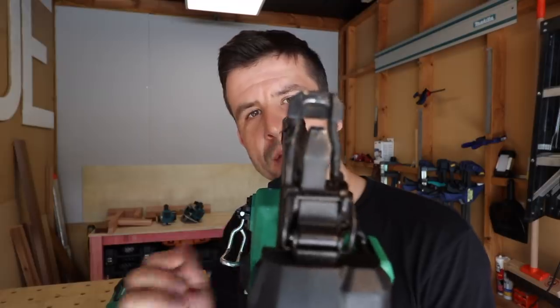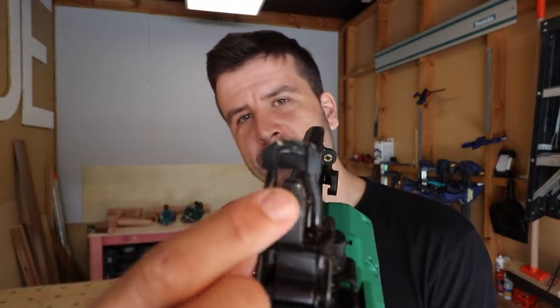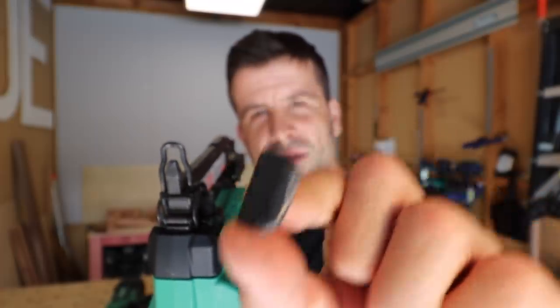I both love and loathe the nozzle on this thing. It's very good for firing nails and seeing exactly where you're nailing — it's got a little arrow so you know exactly where the nail is going to go. But this rubber tip comes off far too easily. This is already my second one. I might just glue this on.